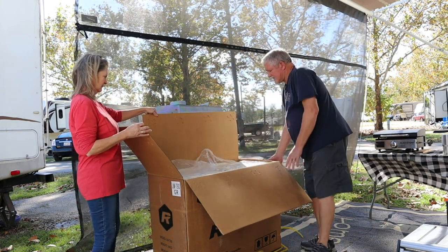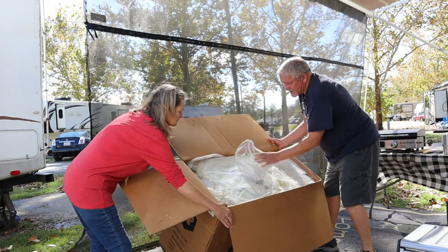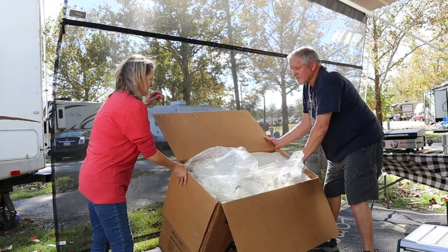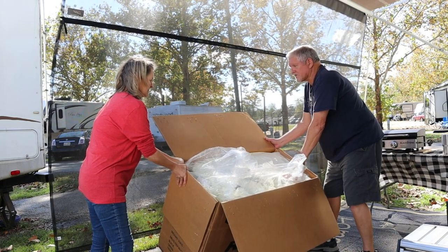This one looks like it's going to be packed in a pretty good styrofoam case. They pretty well filled this thing with foam after it was stuck in here, so we might just have to cut the side open and peel this thing out.